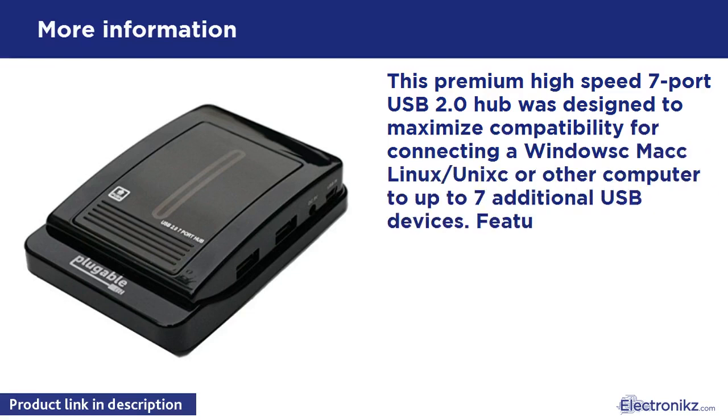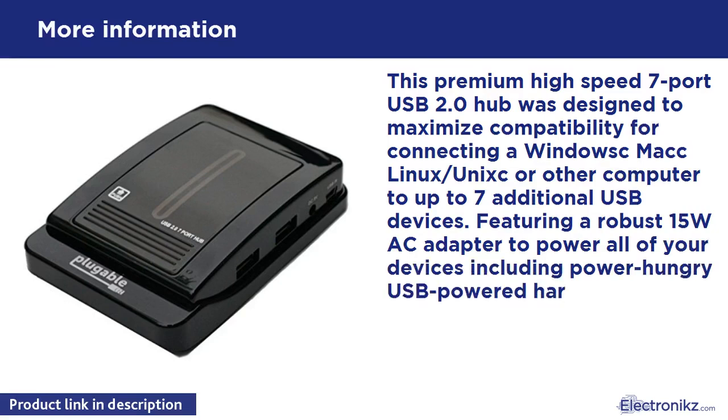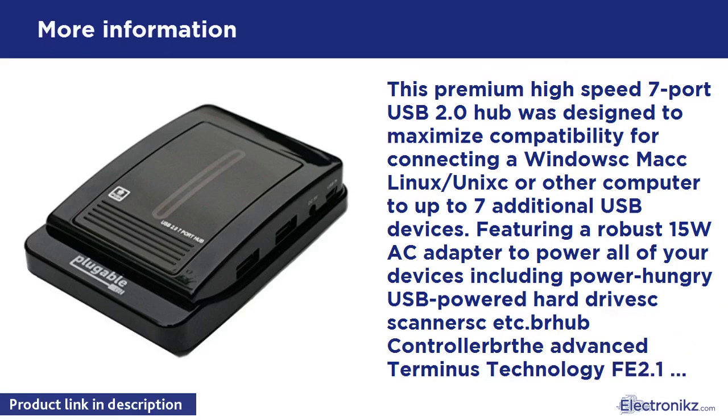This premium high-speed 7-port USB 2.0 hub was designed to maximize compatibility for connecting a Windows, Mac, Linux/Unix, or other computer to up to seven additional USB devices. It features a robust 1.5W AC adapter to power all your devices, including power-hungry USB-powered hard drives, scanners, and controllers. The advanced terminus technology chips this hub uses support efficient data transfers for maximum performance across all devices with minimal power draw.